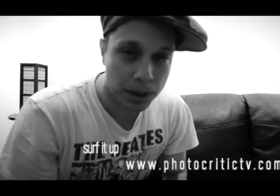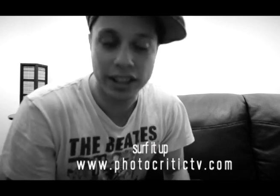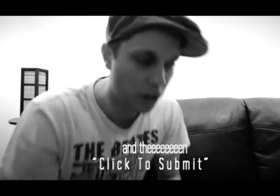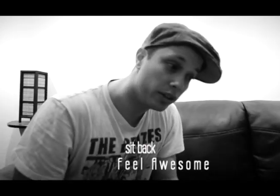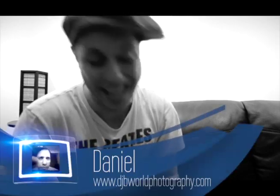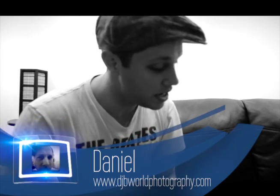This is DJB, welcome to Photocritic TV, episode number 7. For those of you that don't know, go to www.photocritictv.com, click on 'click to submit', and we'll look at your photographs online, on camera, week by week as we go along. If you want to have a look at my portfolio, just go to www.djbworldphotography.com and you can check out my work there. Let's get on with it, episode number 7.